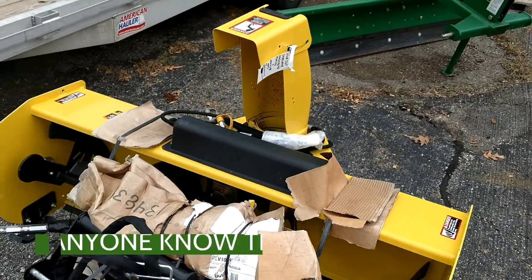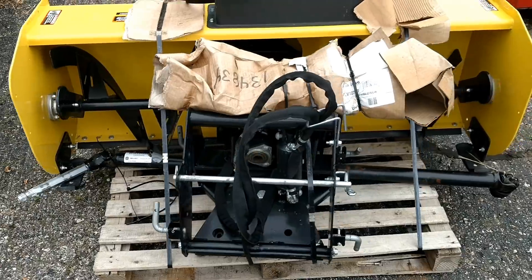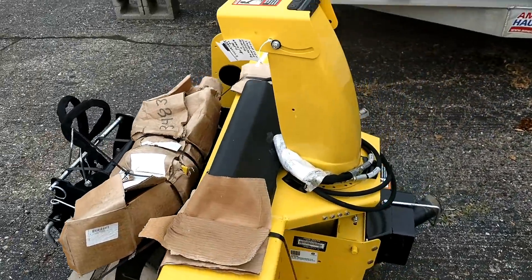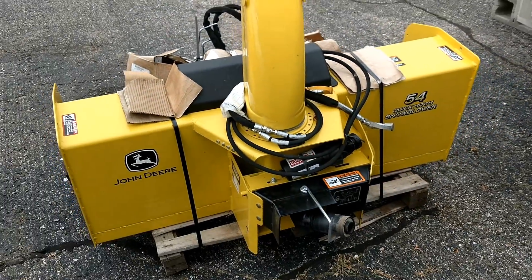We have a 54-inch snowblower here for John Deere, with the quick hitch and all parts needed. This is going to fit a one-series tractor like a 1023, 1025, or 1026. Great shape all around — beautiful.